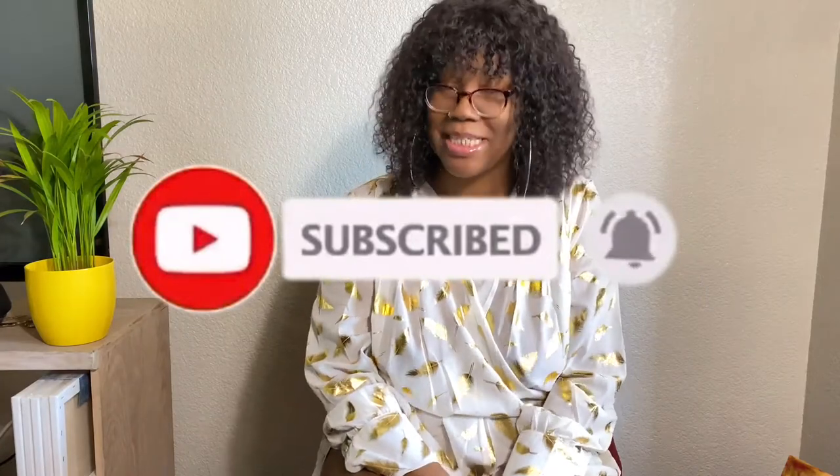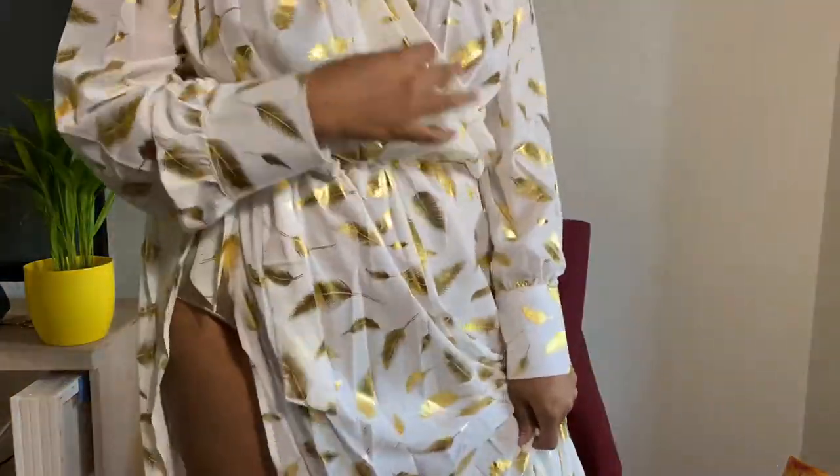Thank y'all for rocking with me. I just want to show y'all something real quick — look at this dress, Shein! Come on, Shein! I promise I'll do another video about a little mini haul for Shein, but let me get right into this video for why y'all are here.